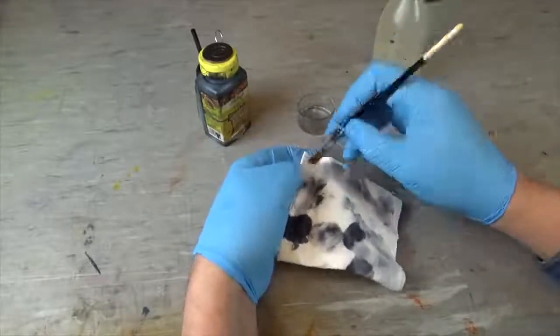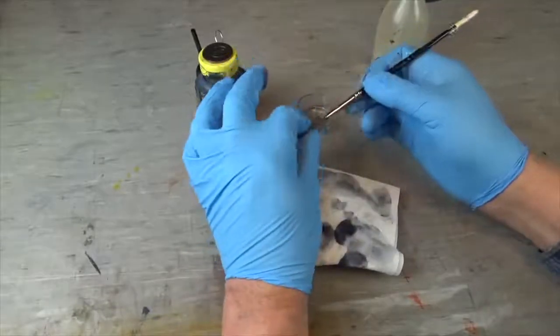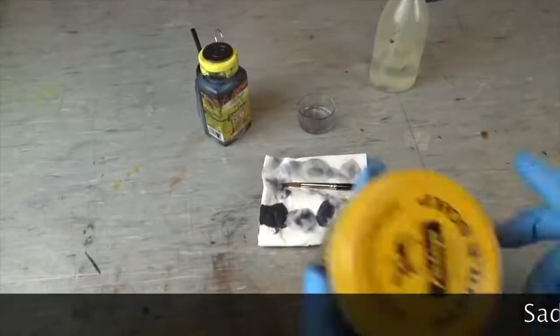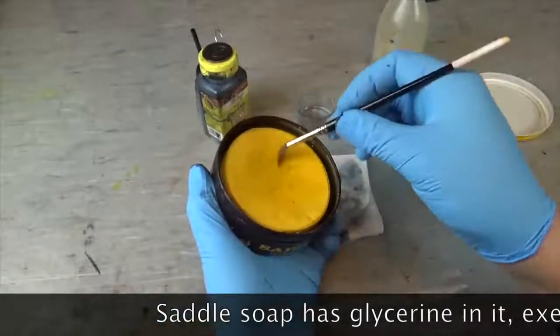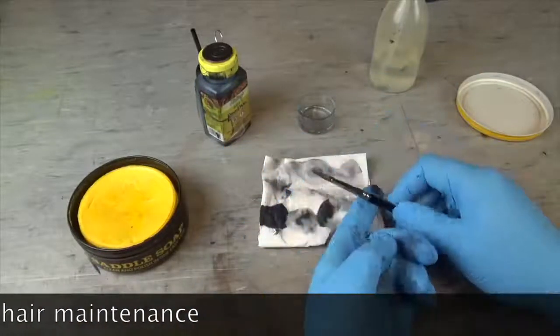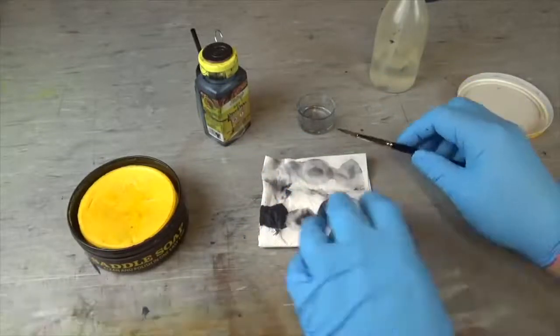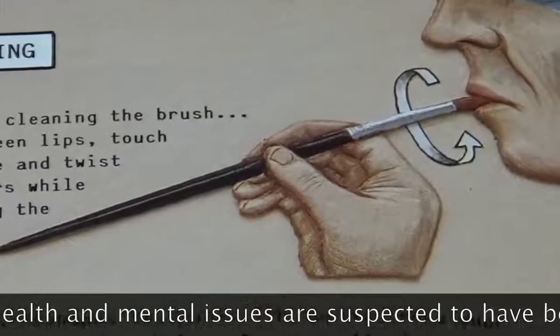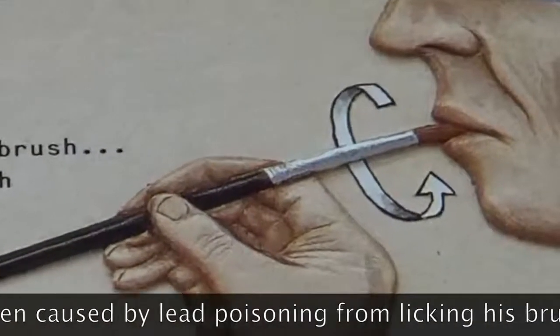Now it's time to put our brush away, and we want to be sure it will keep its perfect shape. To do a nice job with your brushes, you have to take care of them as if they were your own hair. If your brush looks disheveled, chances are you're not going to do a good job — your brush should look pristine. Therefore I use saddle soap since I have it at hand, but any bar of soap will do. Once soaped up, we shape the tip and our brush is all happy. Warning! Don't ever try to shape your brush the old school way — some pigments can be toxic.